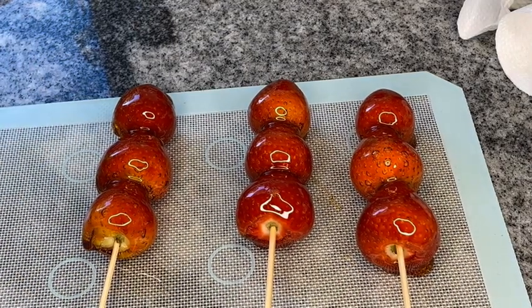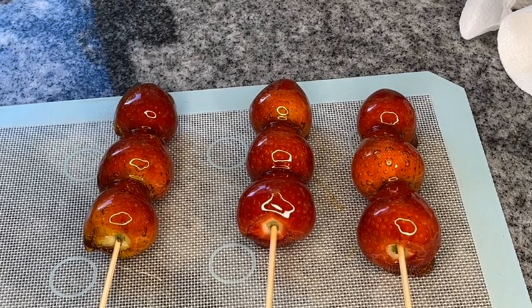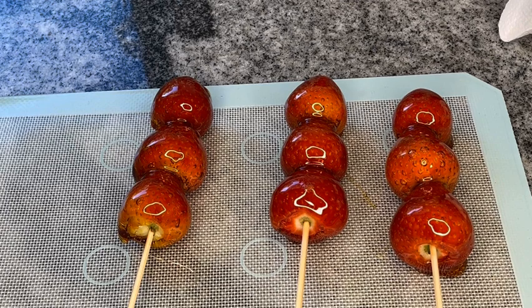Okay guys, just like that we have candied strawberries! You can decide whether you want to add color or any kind of toppings, but for this recipe I'm just showing you exactly how to go about making it the easy and simple way.